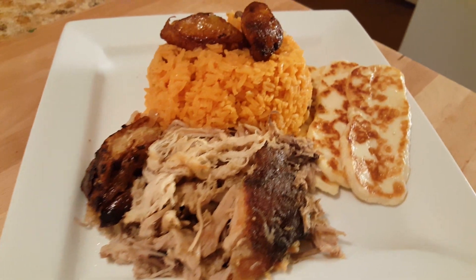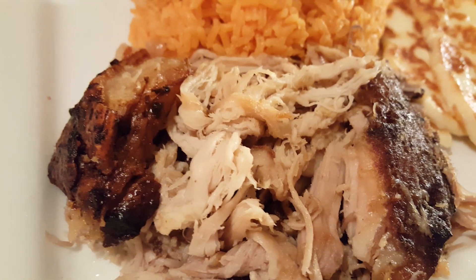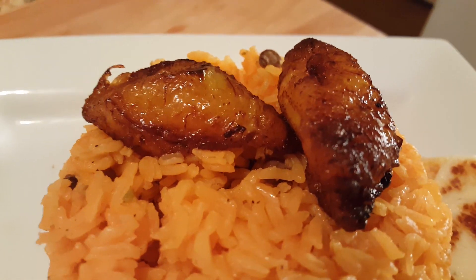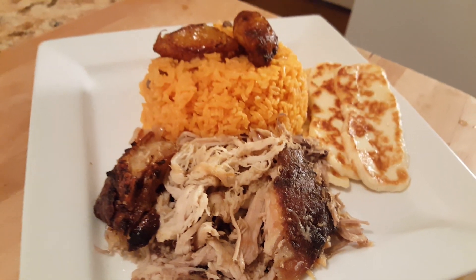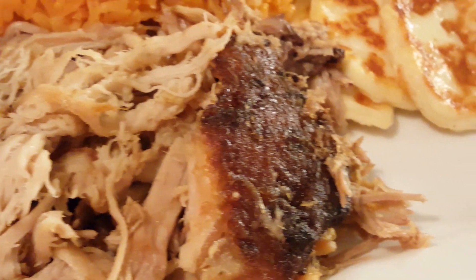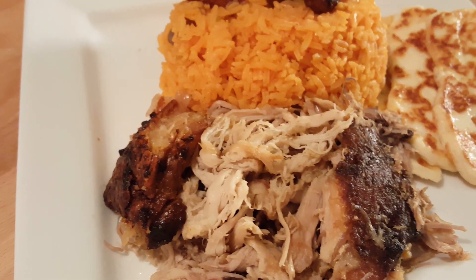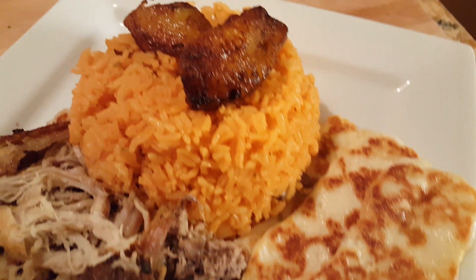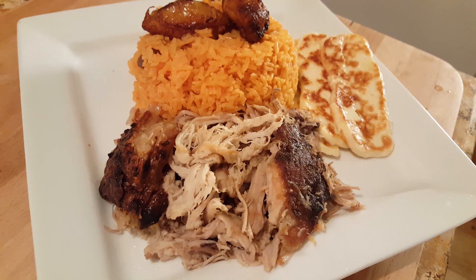Let me show you what it looks like when it's all plated up. So this is what it looks like — I have my arroz con gandules and the pernil. Another thing is I serve it with fried cheese and some platano maduro, which is a sweet fried banana — a delicious combination. That right there is some fried cheese, you can get it at ethnic supermarkets. Stop and Shop and places like that should already be carrying them. So here it is — if you like this video and you try the recipe and you like it, leave some feedback, share with your friends, share with your family, share the video, my channel, subscribe if you haven't done so. Thanks for watching. Bye.